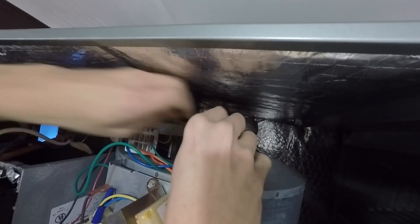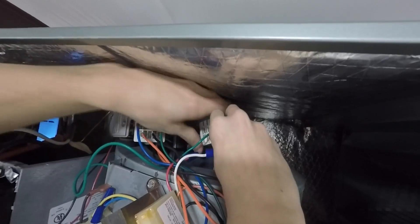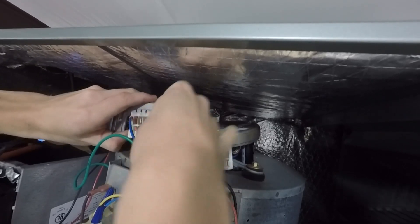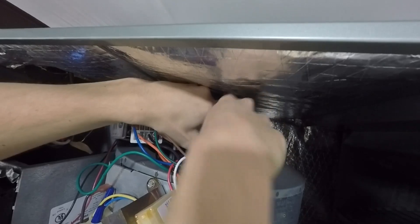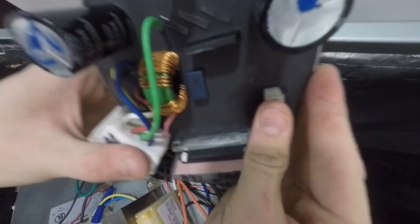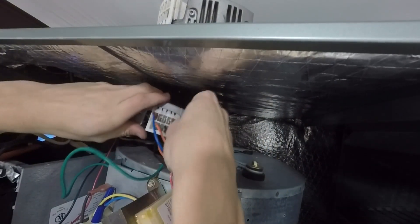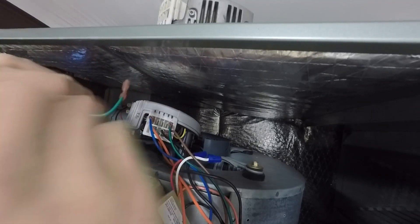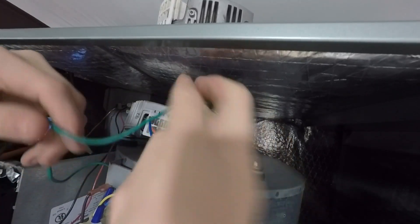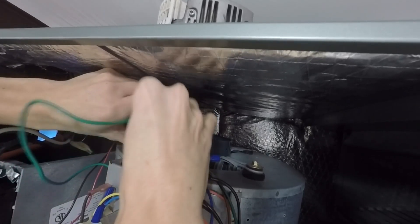The middle one is a leg of power, so that goes to L. Brown is usually a common — so that goes there. And green is usually ground, so we pull off the ground like that. Out comes our module. As you can see, they're potted with epoxy rubber — so you can't service it. It's the same issue as a generator inverter: it's potted and you can't service it.